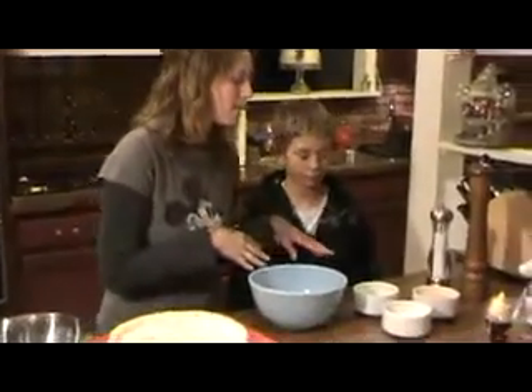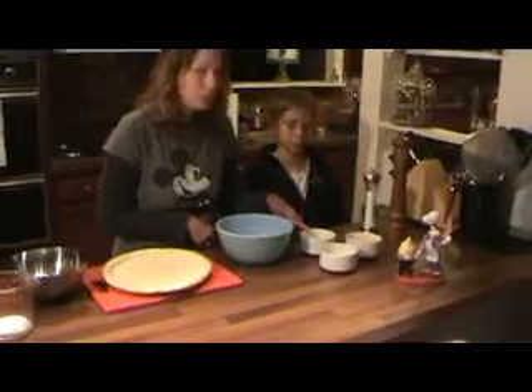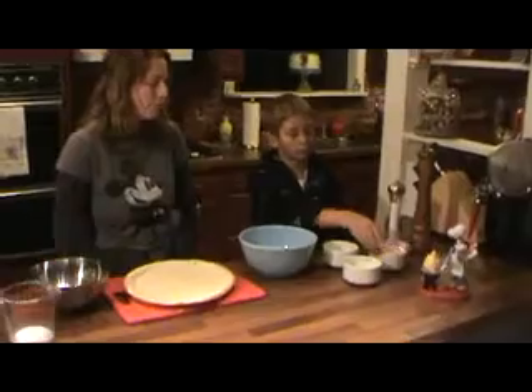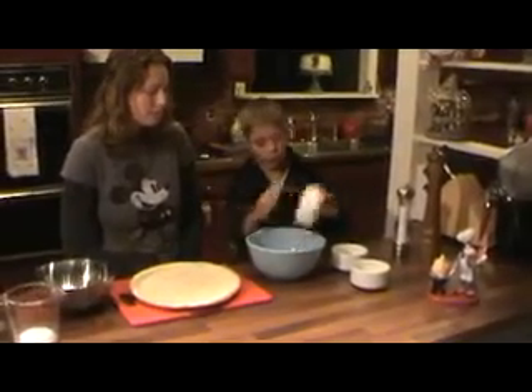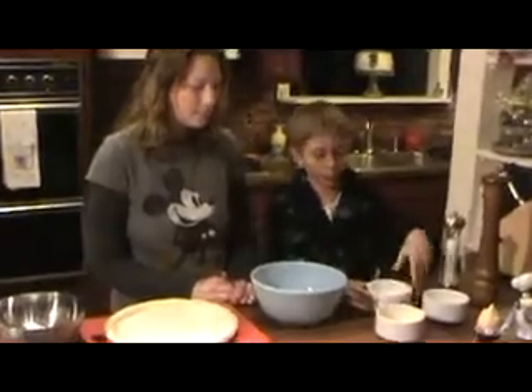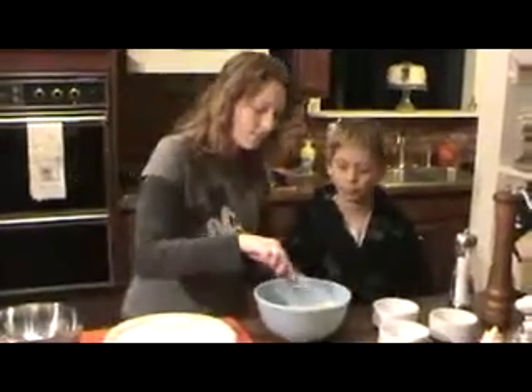We're going to start off with our cheeses. We have a cup of cheddar cheese, a half a cup of provolone cheese, and a half a cup of mozzarella cheese. Jordan, why don't you put the cheese into the medium bowl? Now we're just going to mix those cheeses up and get them all blended.